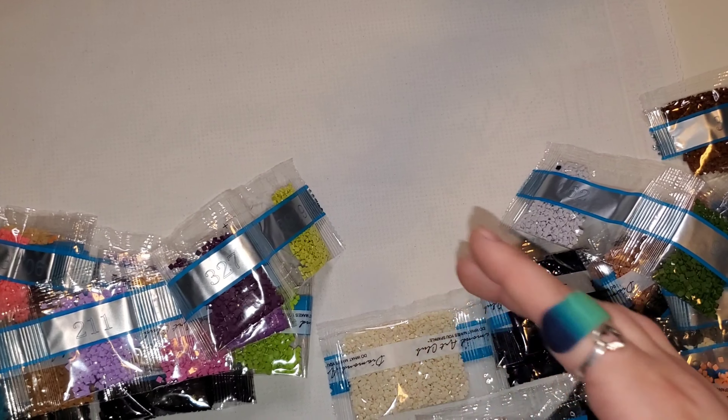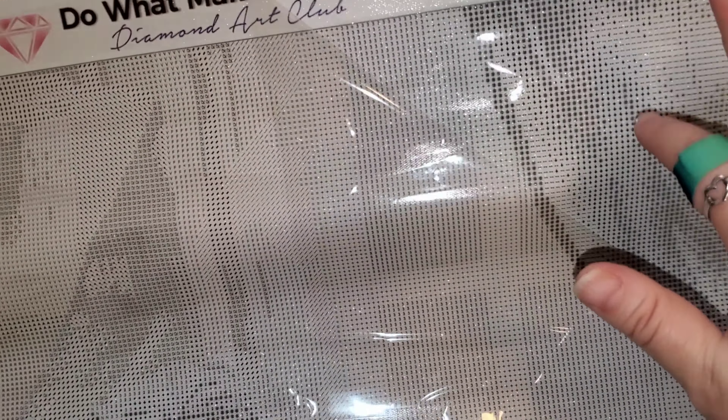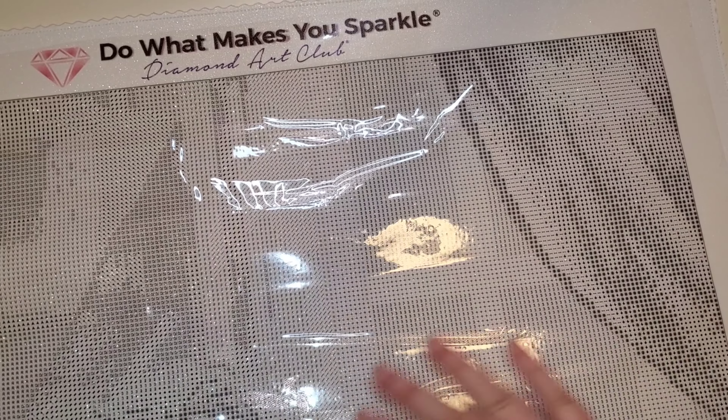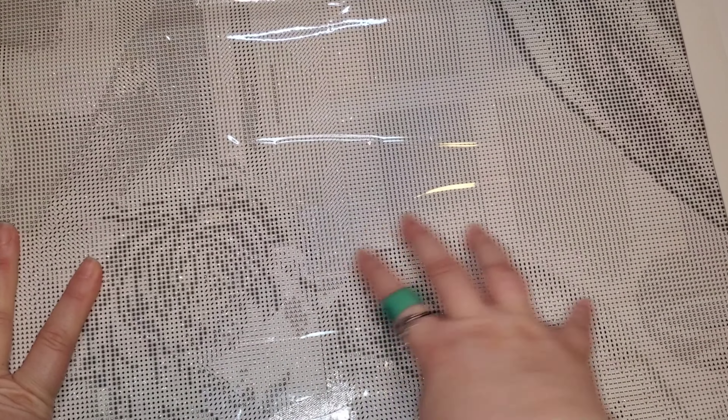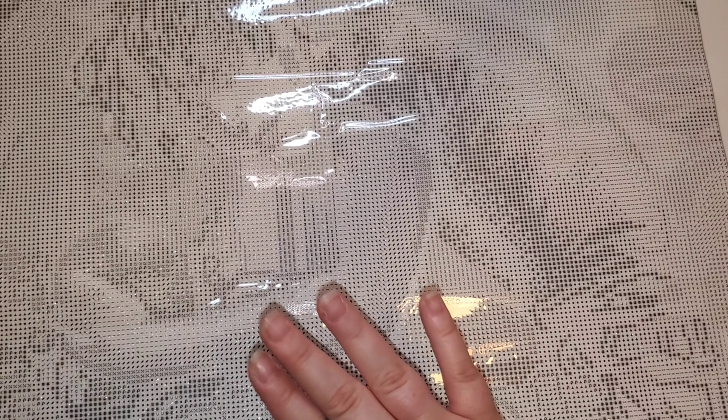I don't really have that much more because it is a mystery — showing you where the ABs are in the canvas won't really do much because we don't know what the image itself is. But let's check the sticky — nice and sticky. The symbol clarity looks gorgeous. The canvas itself, the drill field is nice and sparkly. I'm excited — I'm actually going to start this one right away.